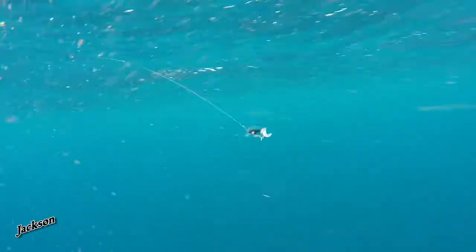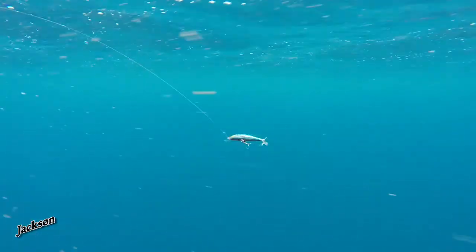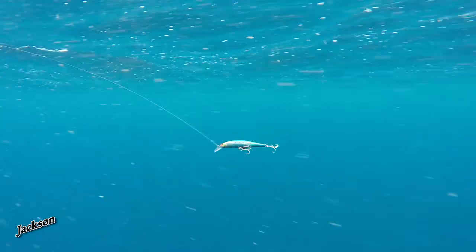As with all Jackson lures, the finish, the design, and the colour range is outstanding and suits the application of this lure. The G-Control Minnow from Jackson — give it a go, you're going to love it.